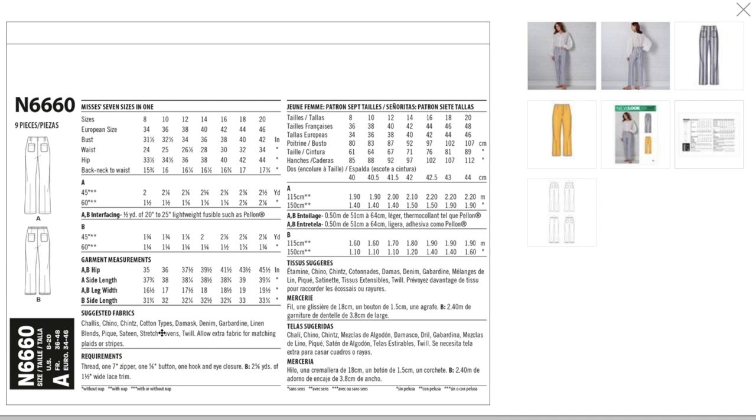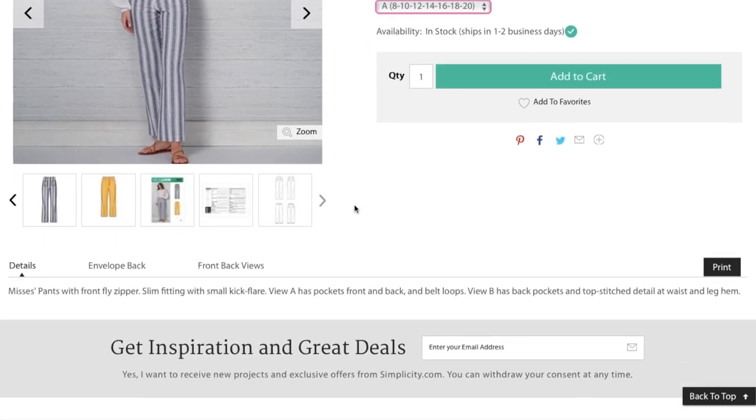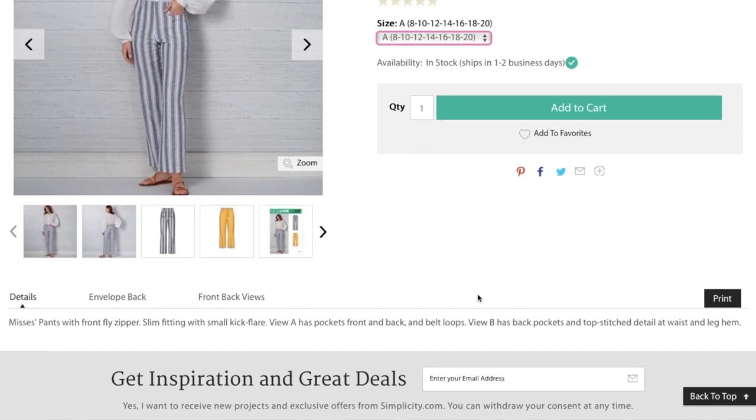I don't like linen when it's super fitted because it stretches out so much it won't look good an hour after you have it on. The finished garment hip measurement is only 45 inches, so technically I wouldn't fit into these — that would be negative ease for me. Sizes 8 to 20 are all in one envelope. It's slim fitting with a small kick flare; view A has pockets front and back and belt loops, view B has back pockets and topstitch detail at the waist and leg hem.